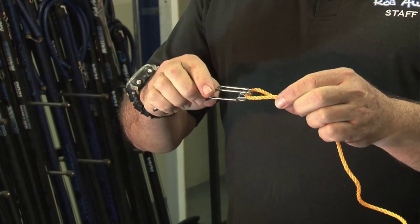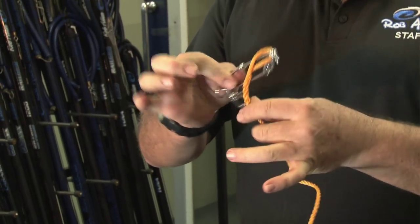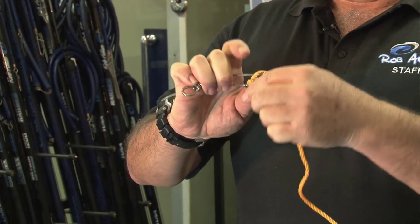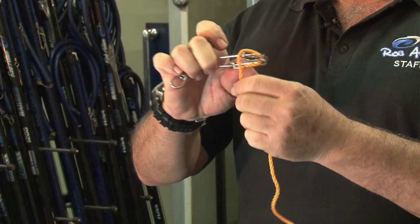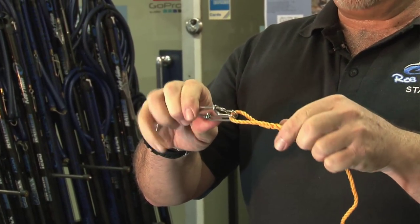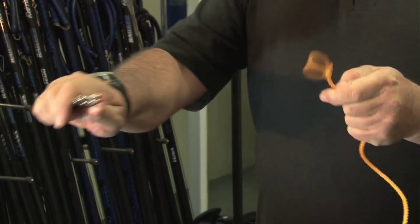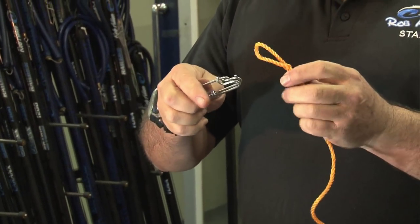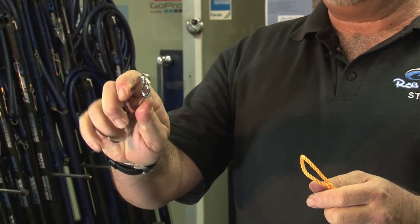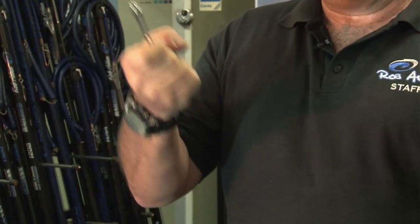The problem with these is in certain circumstances, like swimming back through the shore, if this gets really entangled and jerked, it can hook up onto that top section and pop out. It's very rare that this does happen, but in the right circumstances it can force itself out, especially with weaker clips. These are quite a lot stronger than your average clip — we have them custom-made strong — but it is a possibility that that can occur.